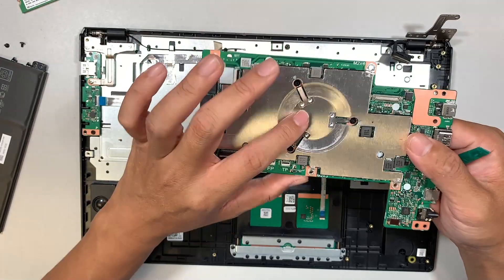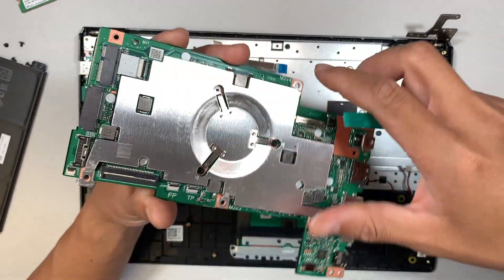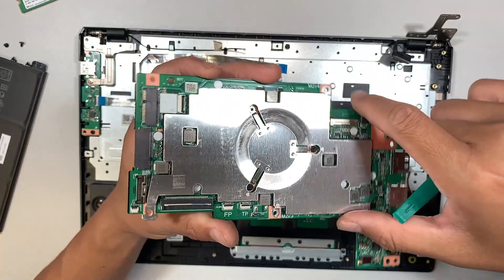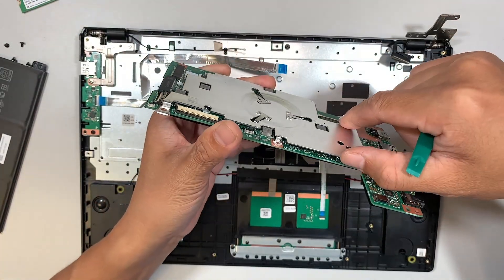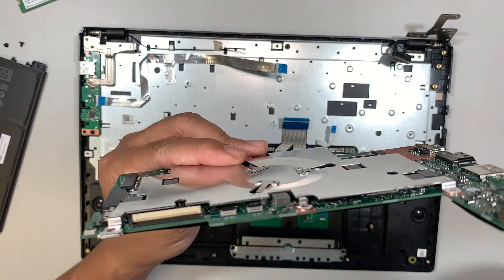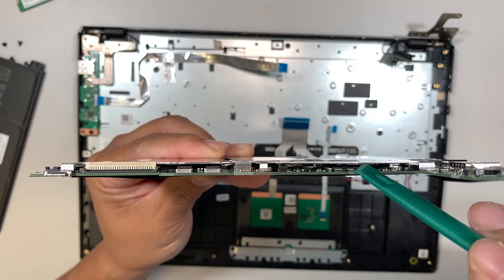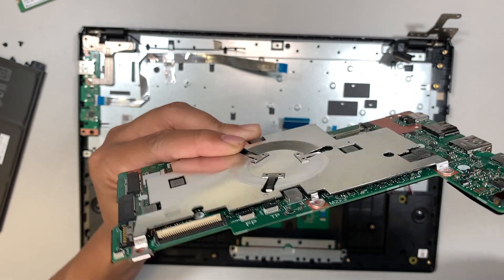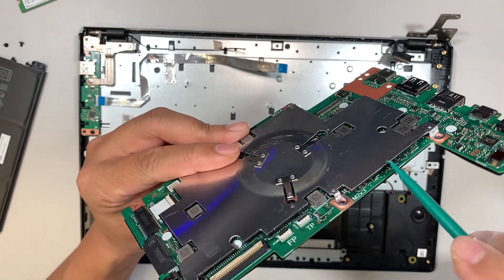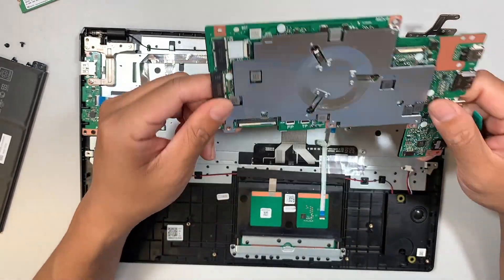Unfortunately there's no heat sink on the CPU, which might have been generating a lot of heat. I was looking for the RAM — it looks like the RAM is built-in. I can see the RAM chip in there — the black chip right there. The chipset is in there and it is not upgradable, meaning the RAM cannot be upgraded at all.